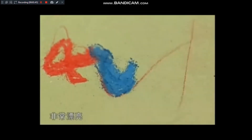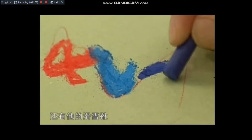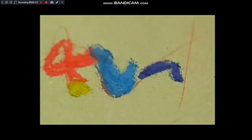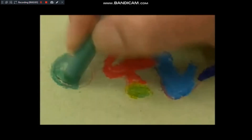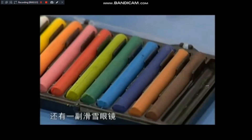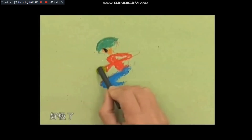画出它的滑雪裤，非常漂亮。当然了，还有它的滑雪靴，同样只是画前半步。然后我要帮它画上一个手套，是绿色的。再加上一个安全帽、防撞头盔。接着就是它脸的前半步，就像这样画上去，还有一幅滑雪眼镜。好极了，只画前半步。